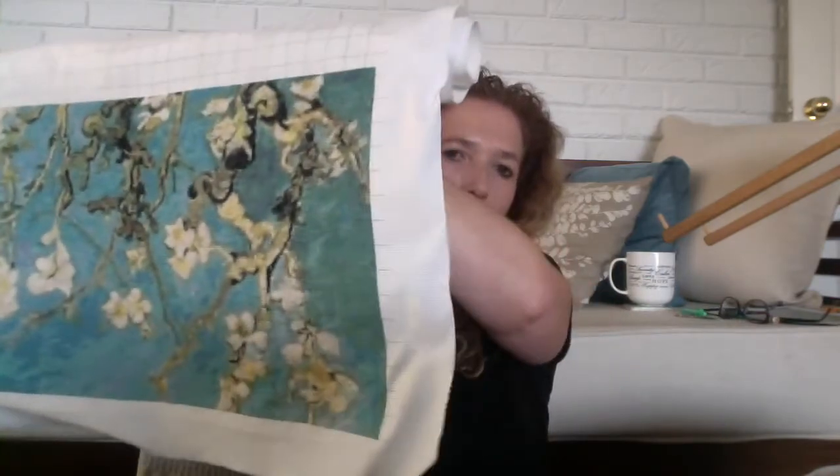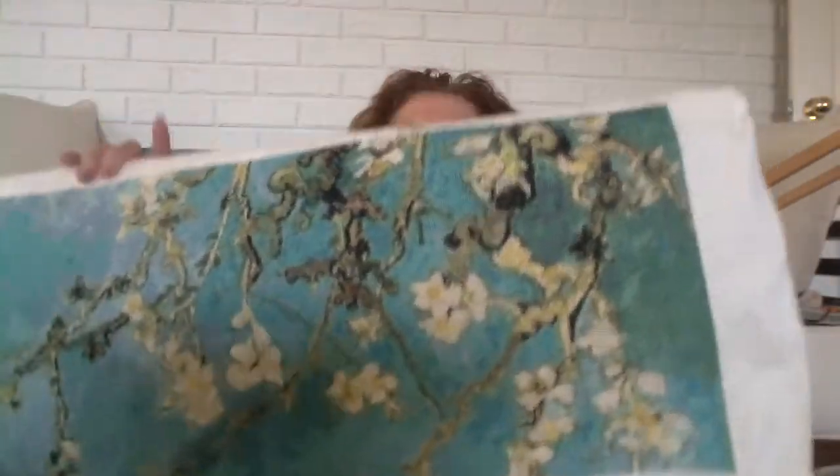I'm also going to quickly show Almond Blossom again because I also had a massive response with this one. I've hardly put a dent in it — it's absolutely massive. I forgot to mention in the last video that this is a Van Gogh painting. It's called Almond Blossom but it is a Van Gogh painting, in case you were wondering who the original designer was.